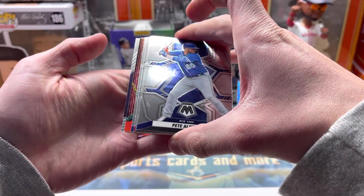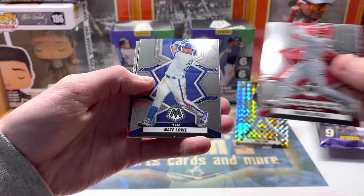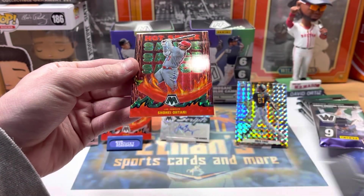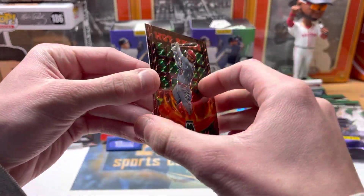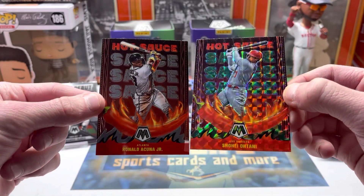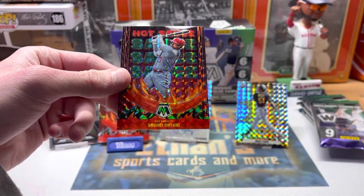Hot sauce lava or something — Pete Alonso, Ohtani, Nate Lowe, Randy. And we got a hot sauce parallel — Ohtani! Look at the shine on that. That's the green mosaic exclusive green — it is sick. Compared to a base one, look how nice it looks. Looks like the pepper's coming right off the card, looks 3D. That is pretty cool.